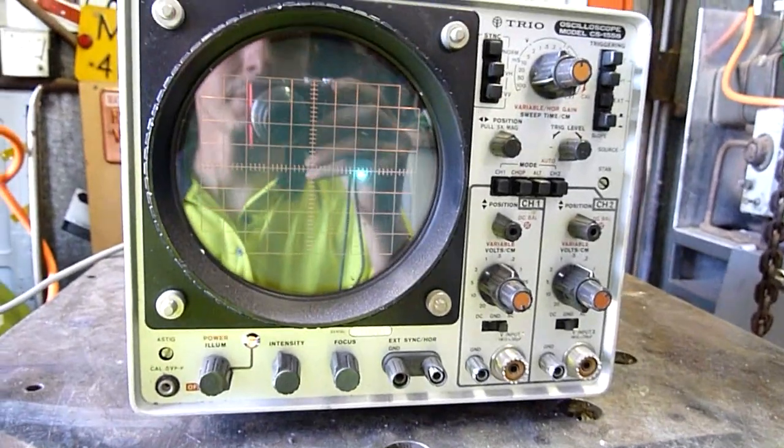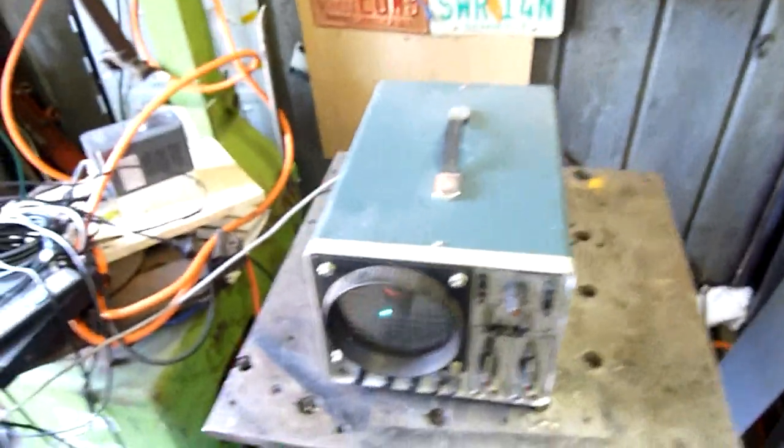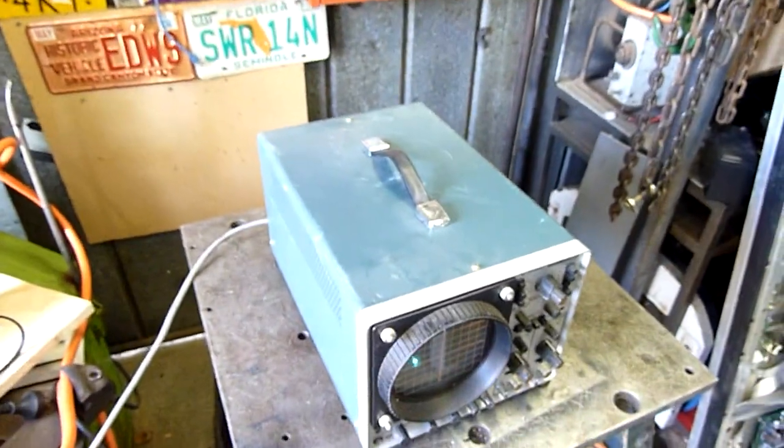G'day folks, just thought I'd give you a bit of a look at the oscilloscope that I picked up from the rubbish dump a while ago — probably about 3 to 4 months ago. It's a Trio.